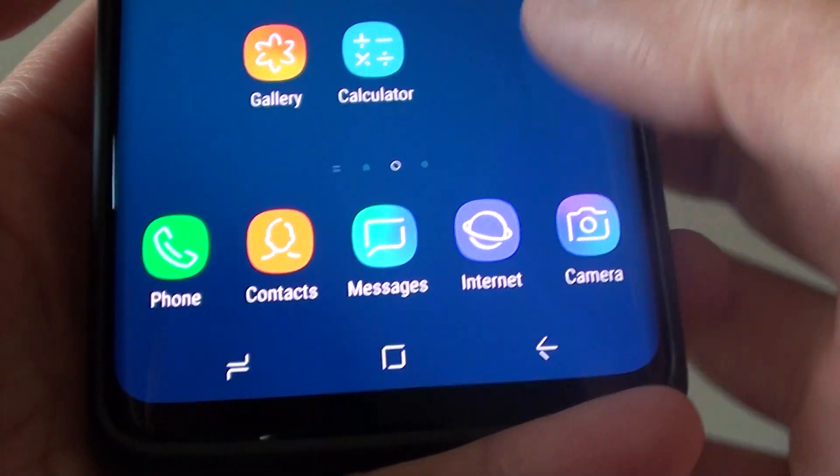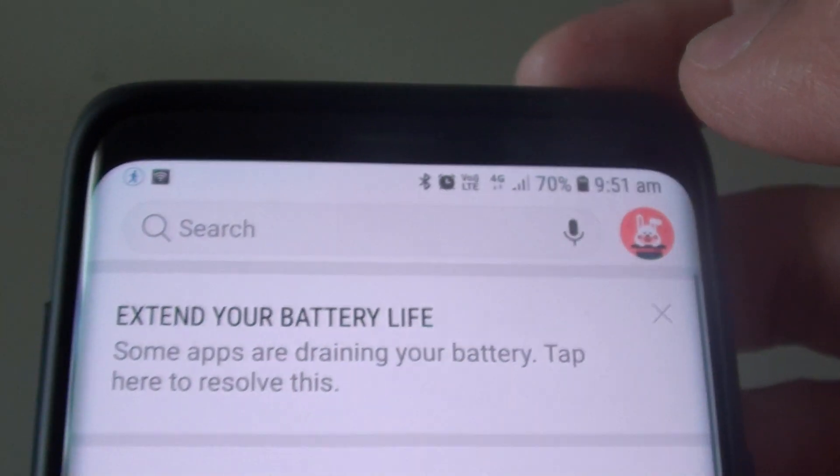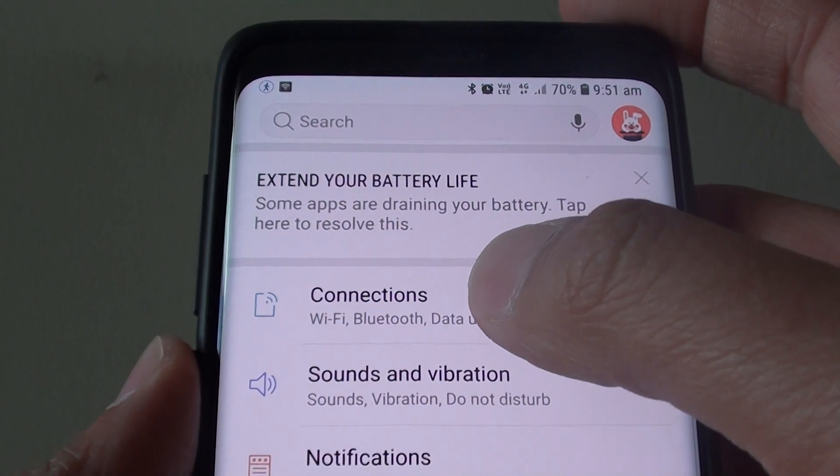First tap on the home key to go back to your home screen and swipe down at the top. Tap on the settings icon. Then from here tap on connections.